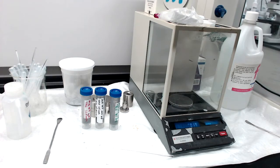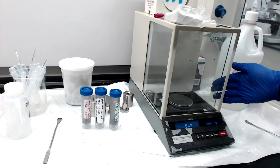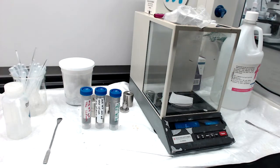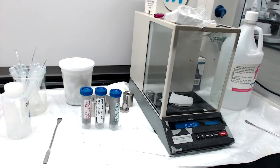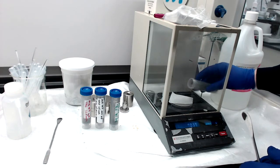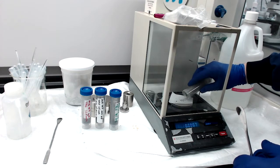The first step is to weigh out the YBCO powder. This is sintered and has gone through a 325 mesh sieve. I'm going to put a weigh paper on the scale, close it back up, and tare the balance. I'm targeting 50 milligrams, which would be 0.05 grams. I don't have to be exactly 0.05 — I just have to know exactly how much I have.